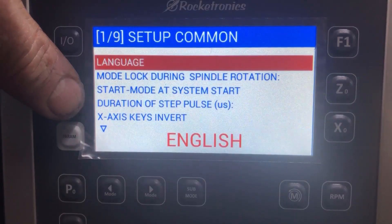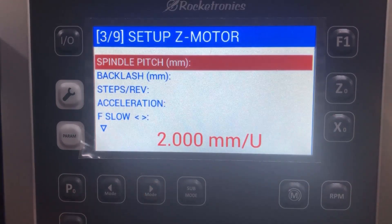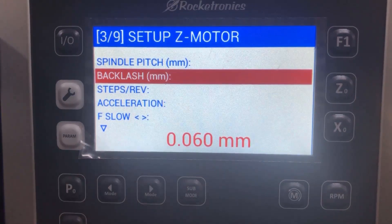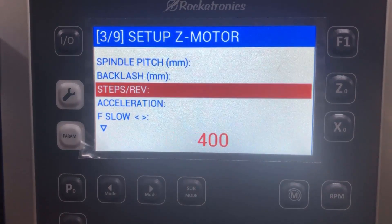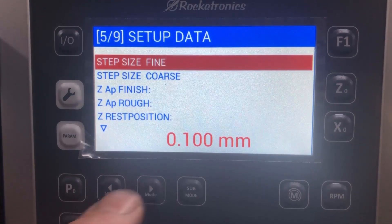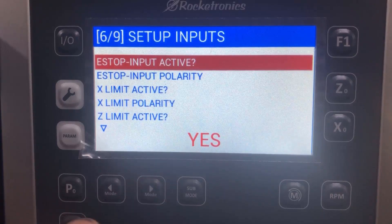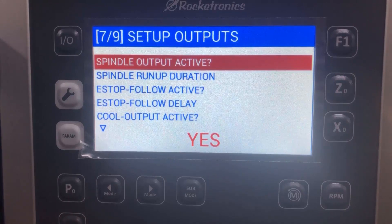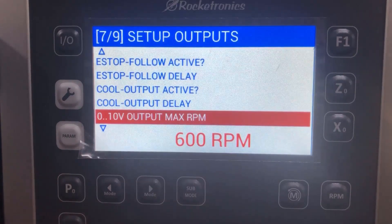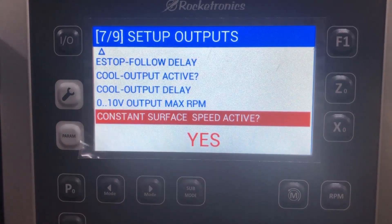The parameters you can set for the z and x-axis include backlash — which I've set rather conservatively, they're a little less than that — and also slow and fast feeds, coarse and fine feed. You also have the analog output option, which lets you control the VFD from the controller. This is needed because you also have constant surface speed possibility, which requires the controller to control the RPM output.